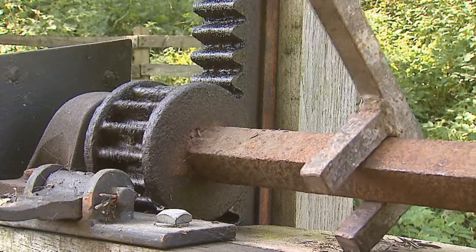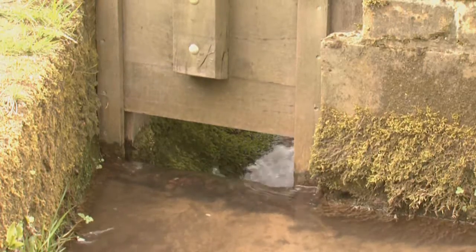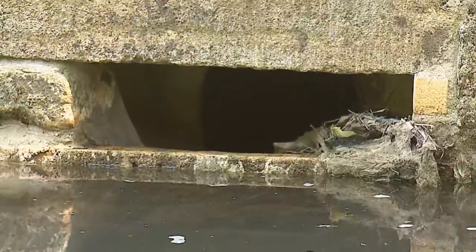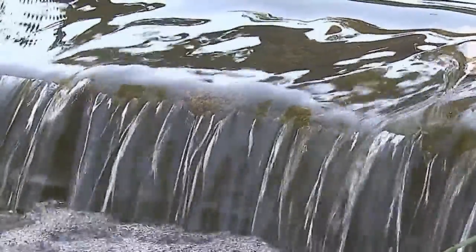When they wanted to power the mill, they had to use the power of water. They shut the sluice gate to divert the stream into a reservoir. An overflow chute enabled the excess water to be diverted back into the stream.